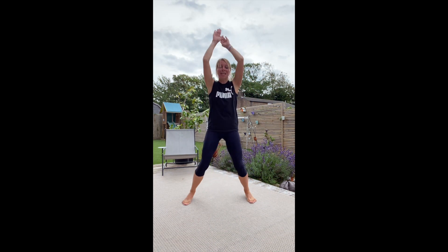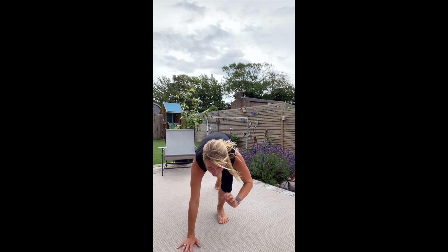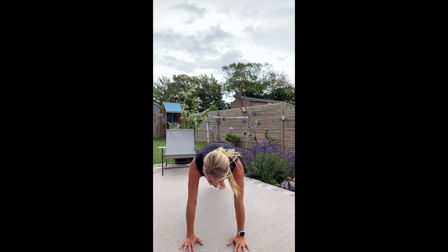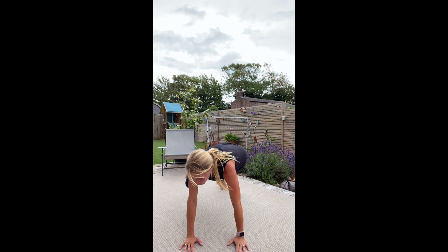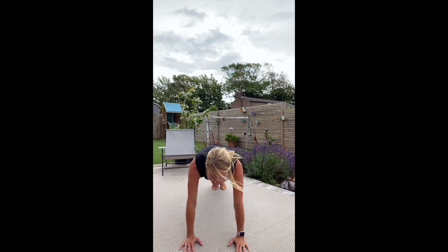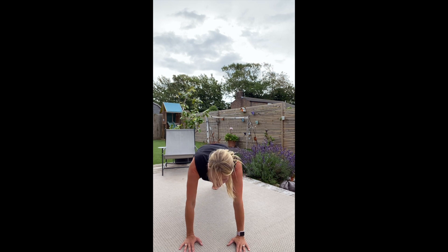Five more seconds. Three, two, one. Into those Spidermans. So punch that knee to the side in the plank position — just like Spiderman. Ten more seconds. Three, two, one.